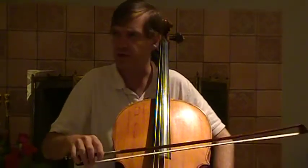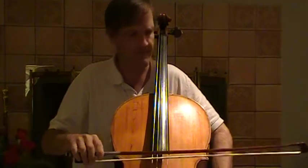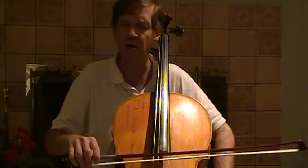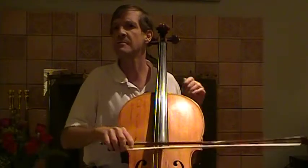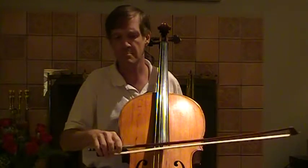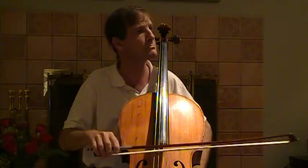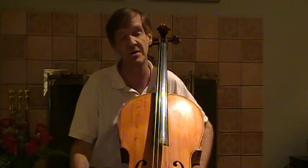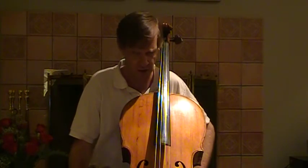In spiccato we basically did... brush stroke is not quite off the string but not quite on the string. As you can see it's not quite a bouncy bow. It's not quite Martelé but it's certainly not legato. It is a specialized style which will usually be very, very clearly marked.